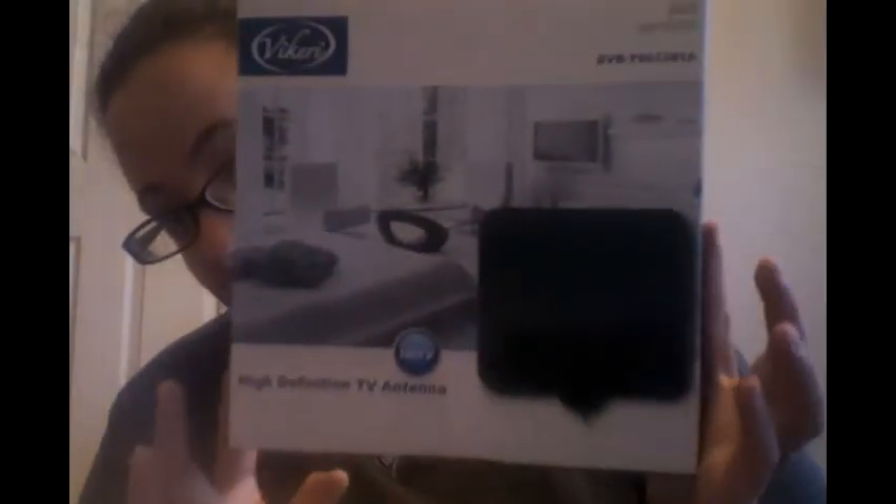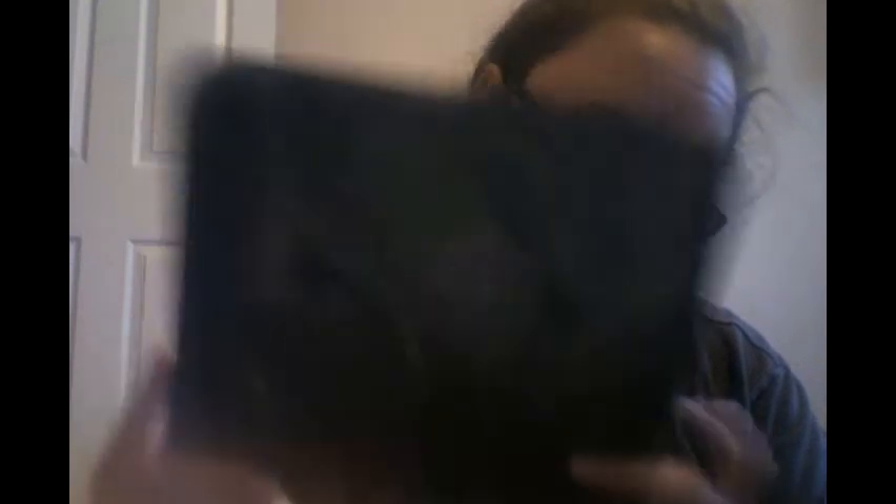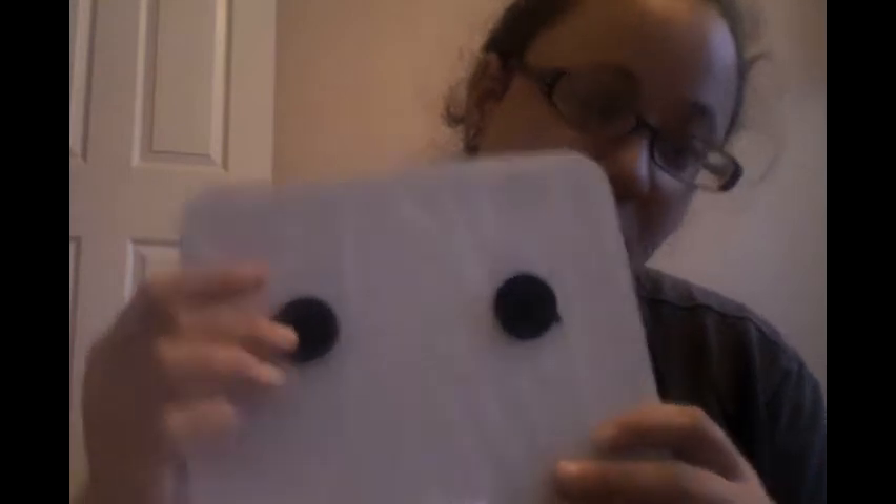I'll show you the box — sorry for my crappy camera today. It's not real big. You can hook it to your window if you have a TV near the window, which most people do. It has little suction cups — they don't come pre-attached, but you just stick them through the biggest part, pull up, and stick it to the window.